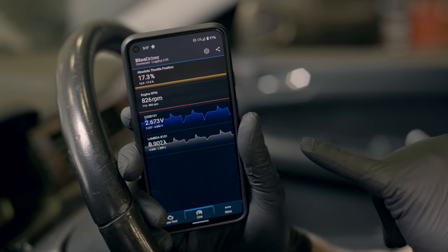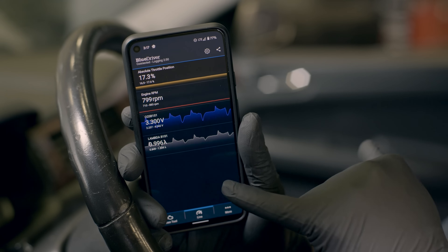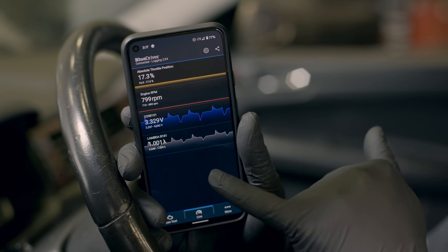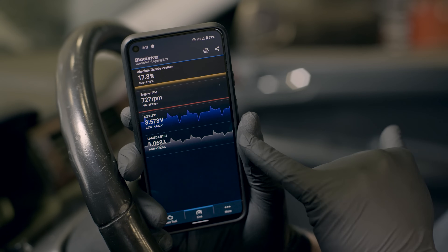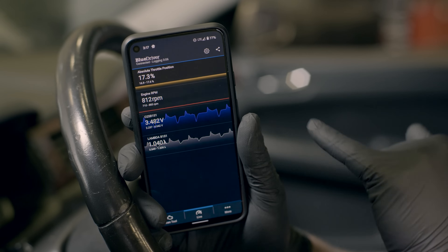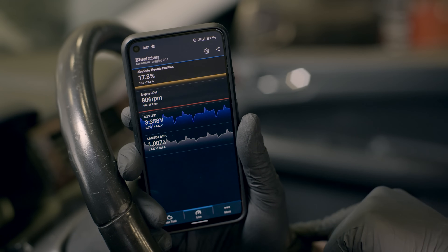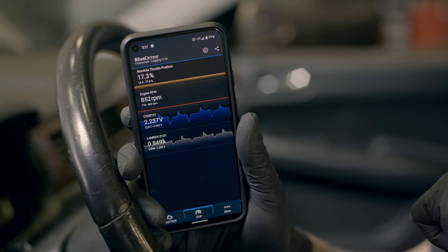Similar to the older style sensor, your sensor may be acting normally under normal conditions but not responding correctly in other conditions. To test that, we can do another lean or rich test. When Chris unplugs the hose, you can see there's a spike up in the data — that indicates the sensor is responding normally — and the spike down is when he plugs the hose back in. If when you pull the hose the sensor doesn't respond and you don't see any change in data, you likely have a bad sensor or some kind of wiring issue.